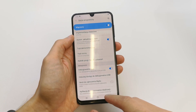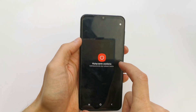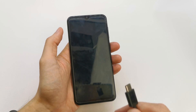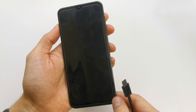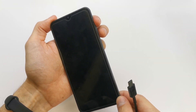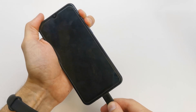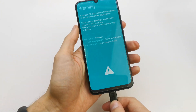Tap on USB Debugging here. That's it. Now turn off your device, plug the USB cable into your computer. After that, press and hold Volume Up and Volume Down, and plug the USB cable in.